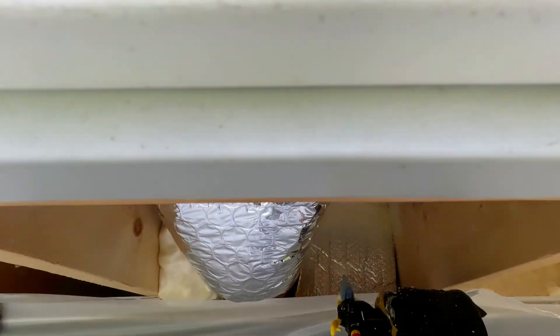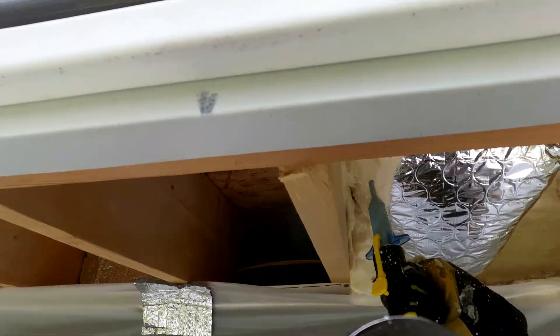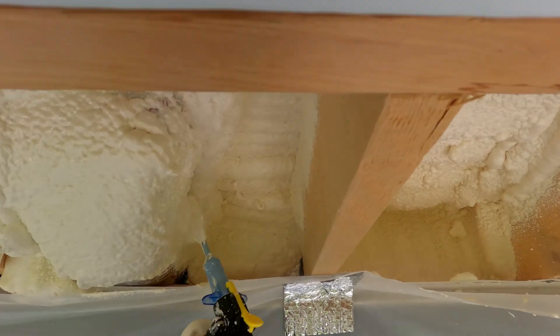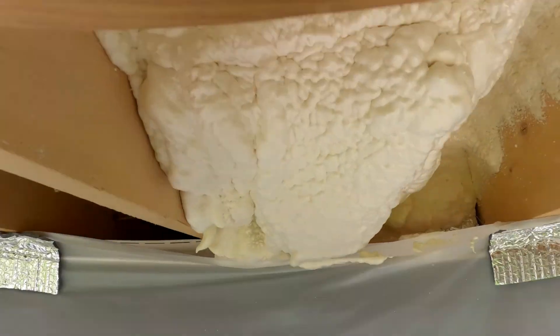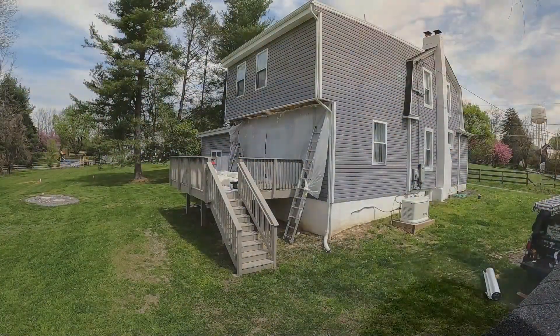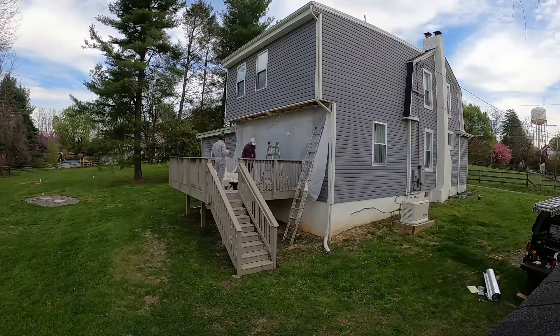Here Kyle is encapsulating the supply duct that runs out and over the top of the exterior wall. When it does that it exposes it, so over-insulating it and sealing it up a little more than normal is not a bad idea, especially since we're finishing up and getting ready to close everything up.